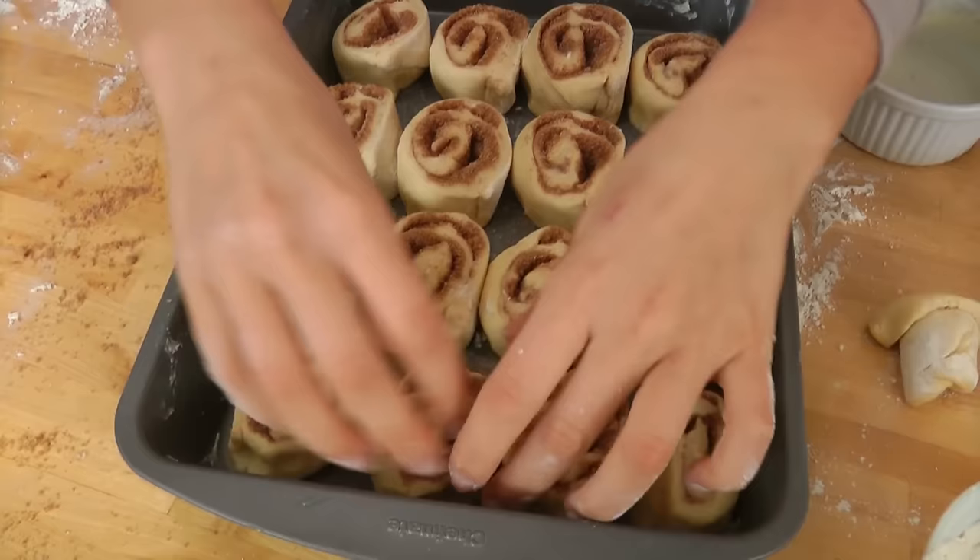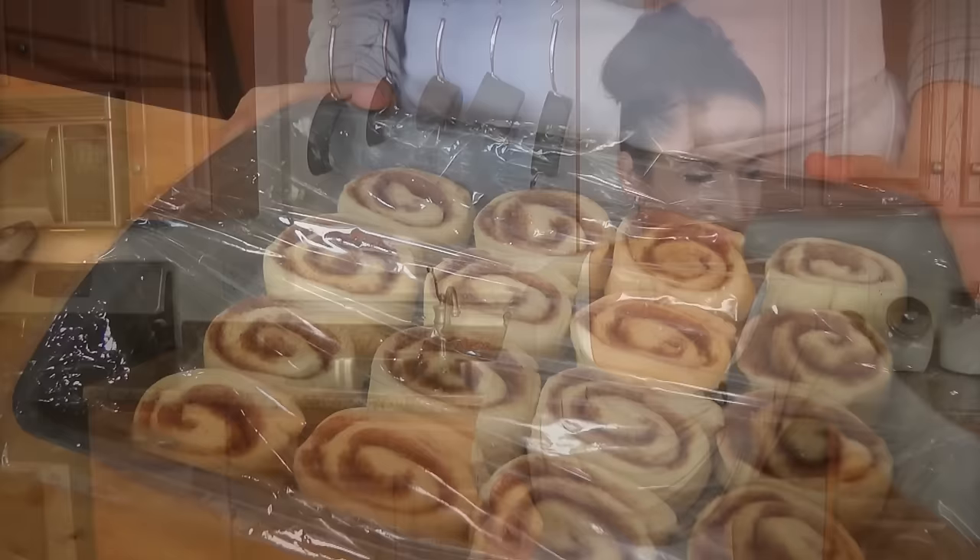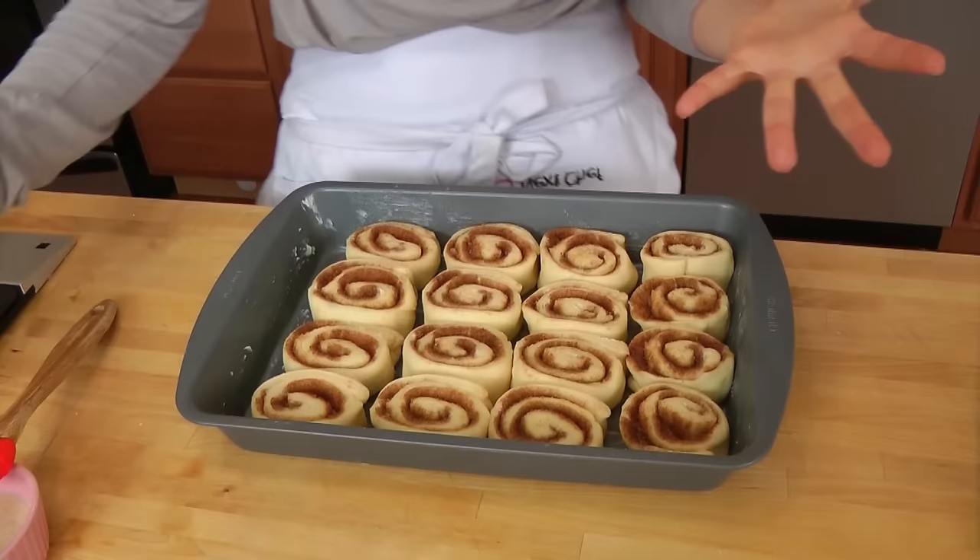These look amazing. These have to be covered — I'm spacing them out just a little bit. They're going to get covered again, and I'm going to put them somewhere warm and let them rise again for about 45 minutes to an hour, or until they've pretty much doubled. You want them to be nice and fluffy.